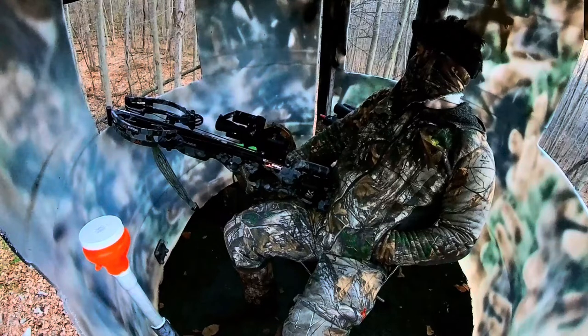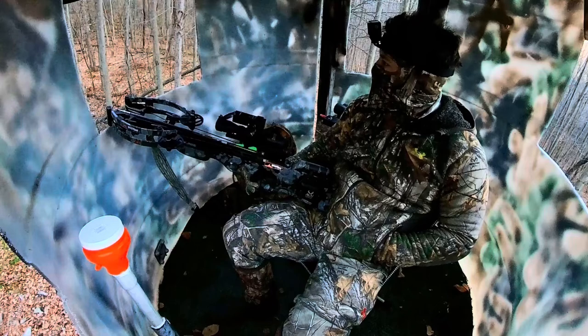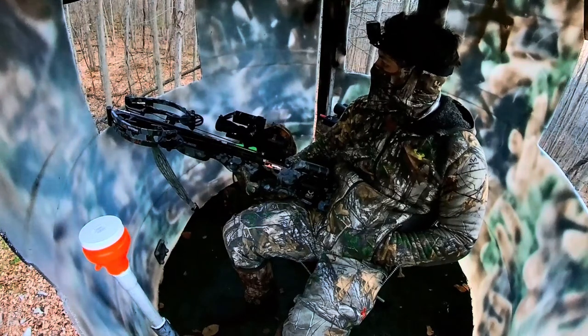This height works for me in my blind — my windows are kind of low up there, and just having it at this height is really helpful because I'm not sticking all the way up in the window. It works for me. Let me just show you what we're working with here.